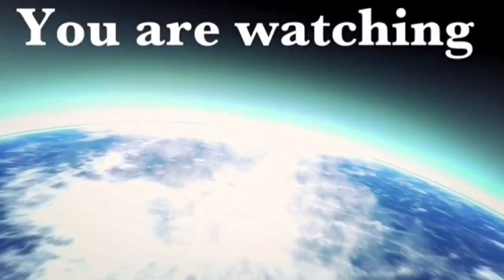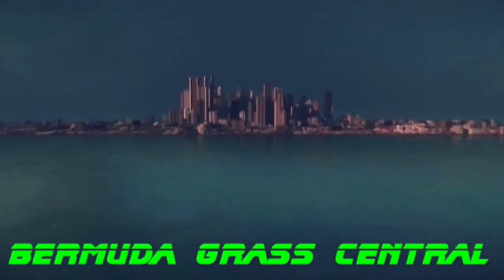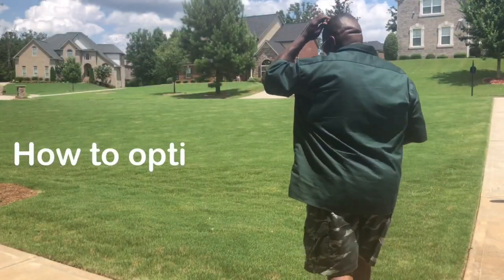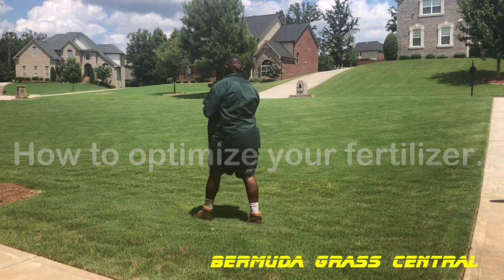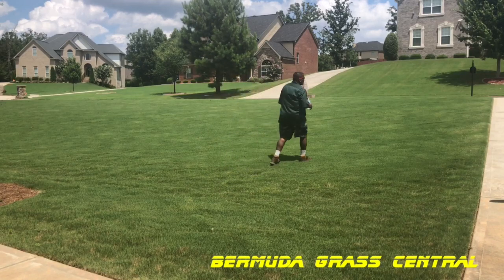You are watching BermudaGrad Central, changing the world one yard at a time. Welcome back to another episode of BermudaGrad Central. This video is for you to learn how to optimize your lawn fertilizer.